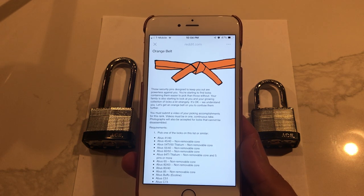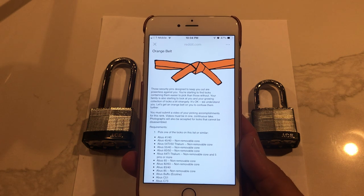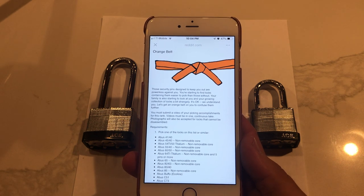Mr. Paradise, Pickin' Paradise, and this is episode 4 of the Lockpicking Belt Ride Along series.